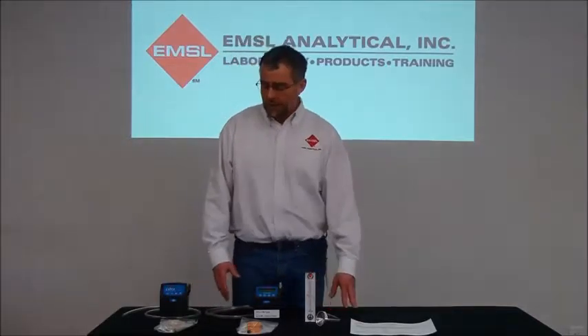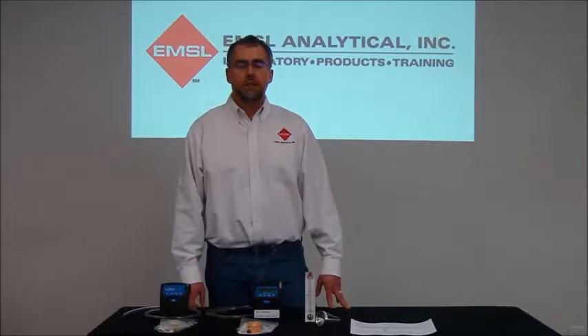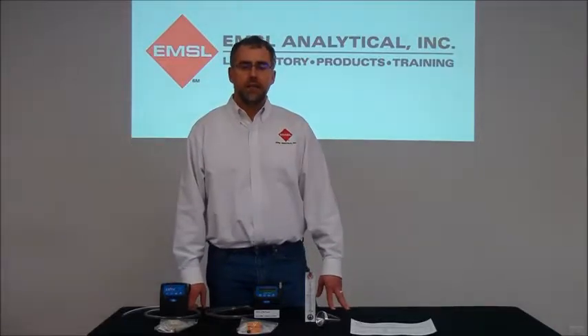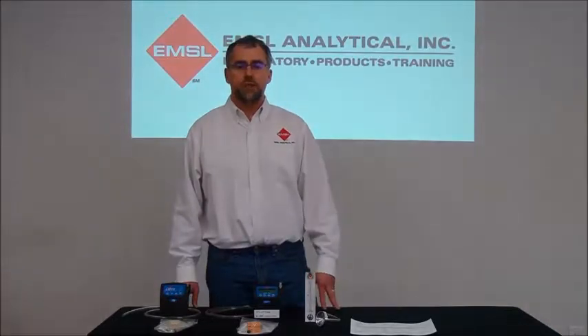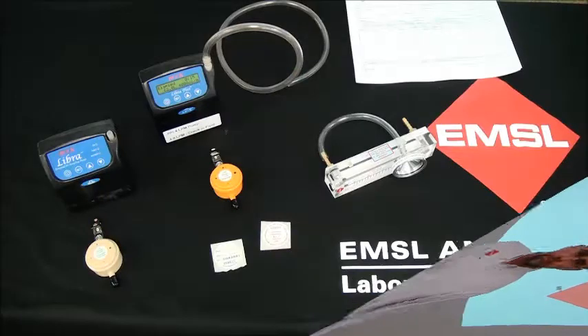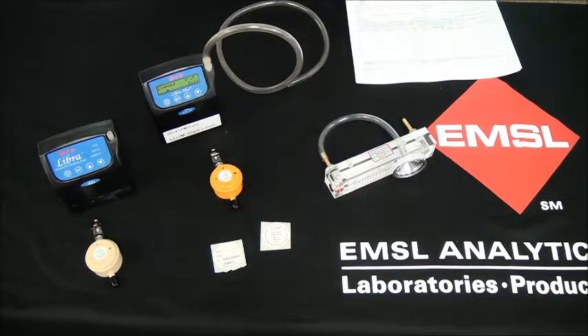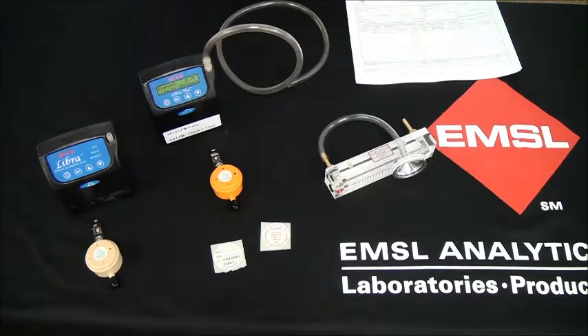Some of the equipment you're going to need includes one of various different types of sampling pumps. Depending on the model of PPI, you may need a more sophisticated pump to get a higher flow rate — specifically a 4 liter per minute or an 8 liter per minute flow rate. The equipment needed for PPI sampling would be a sampling pump, with the make and model dependent on the PPI selected for that sampling event, and one of the various PPIs available.